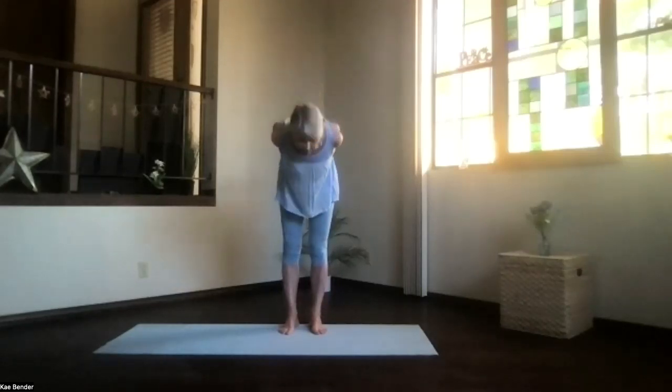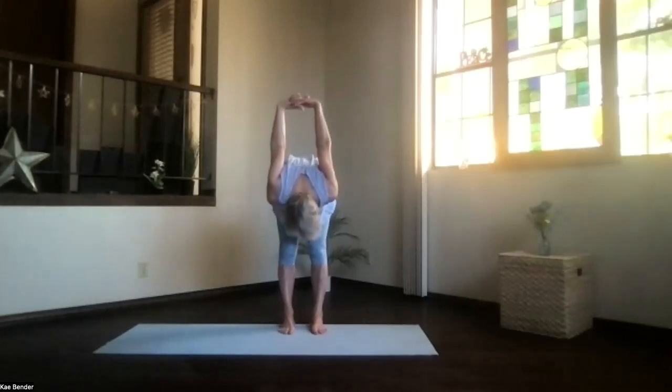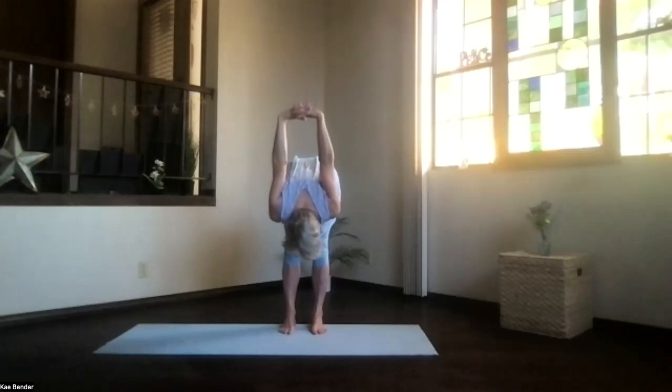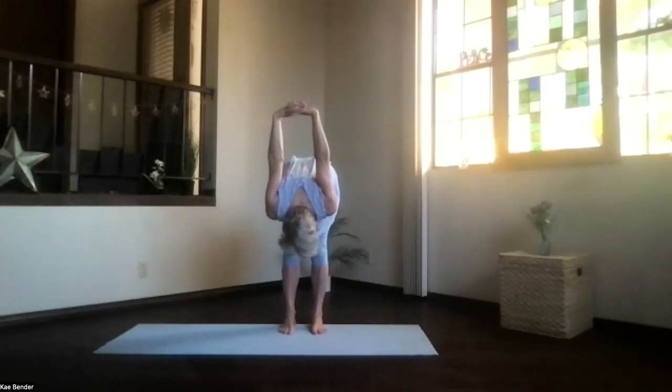Pivoting your hips, come on over and just let that spine stretch a little bit as well. Move your chin around, let your neck release, and lift your sitting bones for a little stretch on the back of your legs.